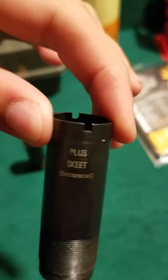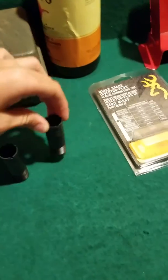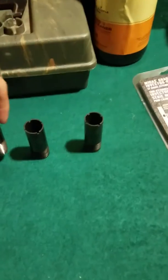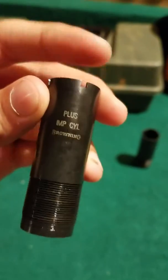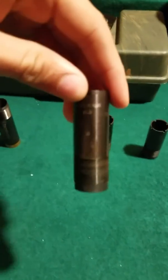Welcome back to another video. Today at the gun table I want to talk about chokes for shooting trap. Right now on the table I have a skeet, an improved cylinder, a modified, and an improved modified. For just getting started with skeet, I would probably recommend an improved cylinder or modified.